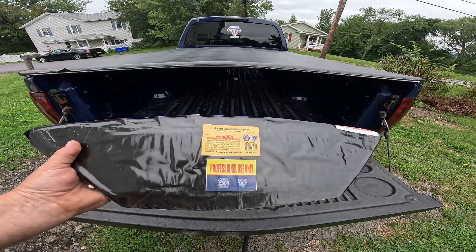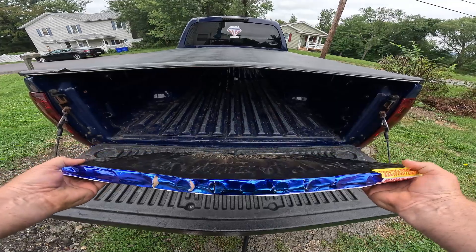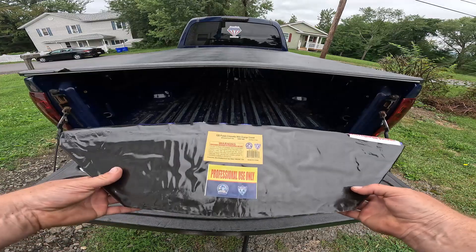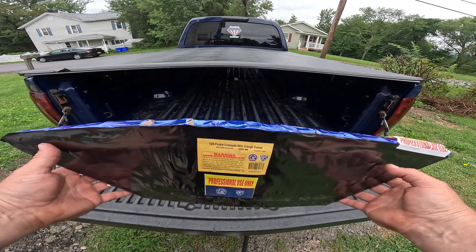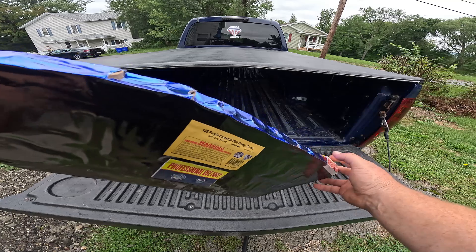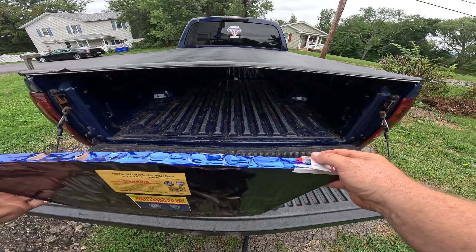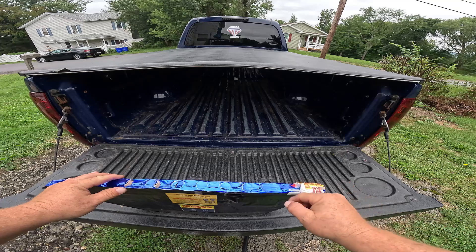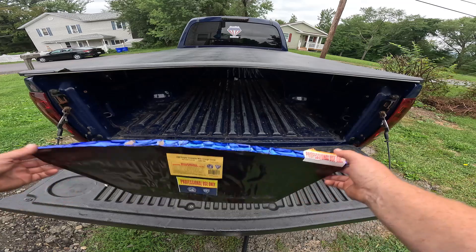This here is one of the slices — it's considered a slice cake. I did another video on these before. Basically, these have different effects, and you can put as many as you want together. There's your fuse and your ports right here, where you can plug them together, or you can just shoot one, or however you want to tie it into your firing system.